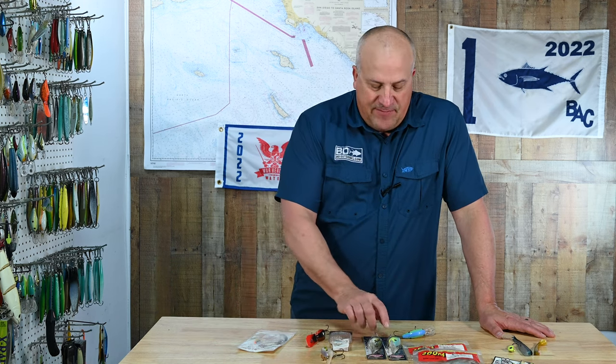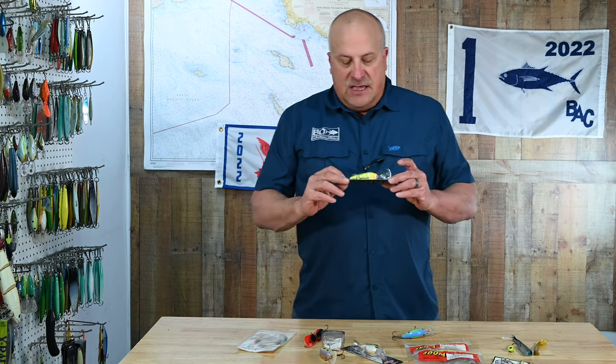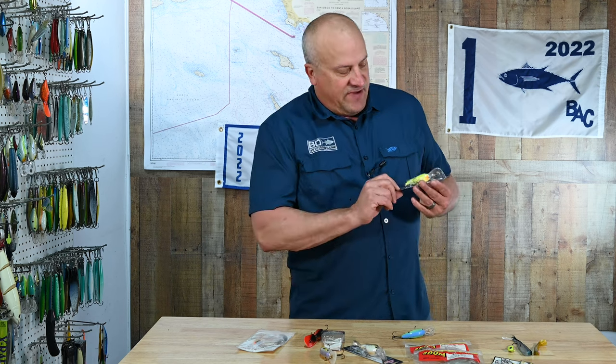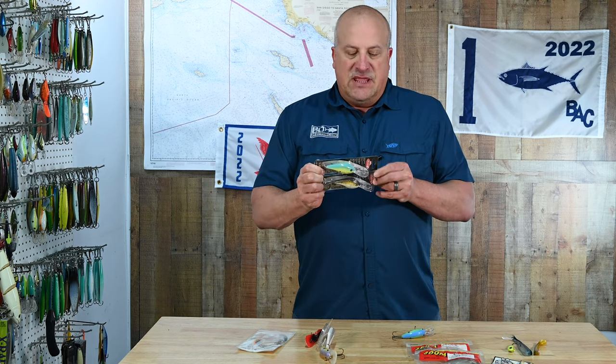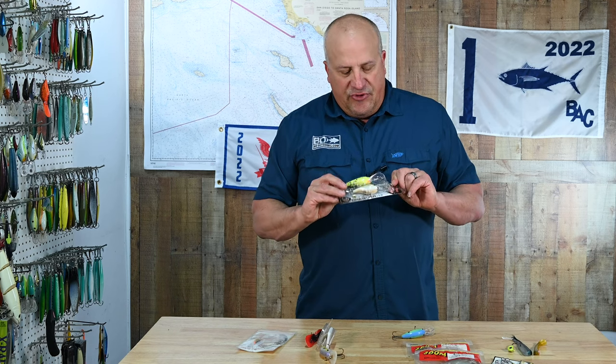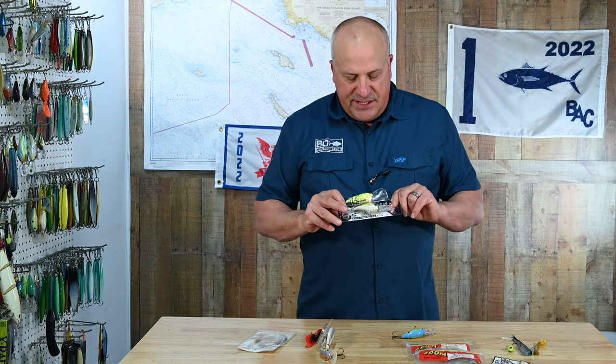My number two favorite crankbait is the Berkley Dredger. This bait is the 20.5, and they also make a 17.5. The 17.5 works great in water up to maybe 12 or 13 feet; if you fish any deeper, go to the 20.5. Both of these baits have good stock hooks on them and they swim straight out of the package, which is really nice. They come in a variety of colors.